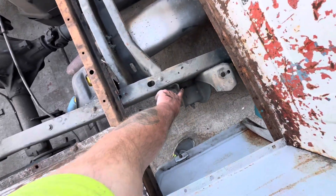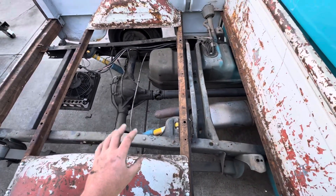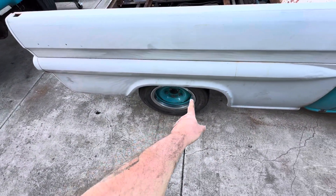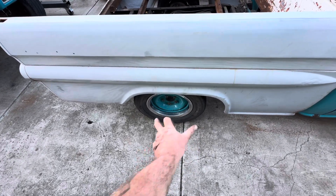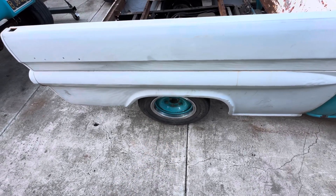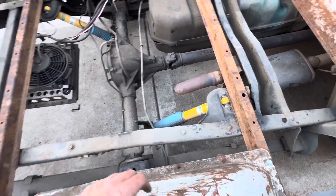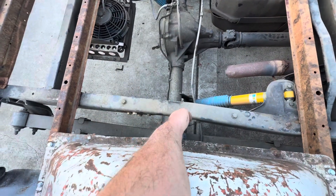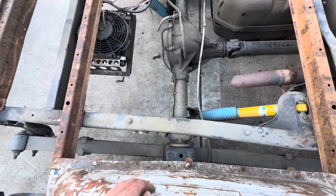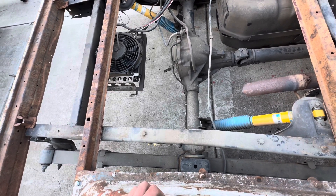The kit I'm looking at takes out these mounts and replaces this mount, but it's meant for an OBS truck — that's where the complication comes in. I believe I have to move the rear end forward about two inches and it should be centered in the fender well a lot better. Measuring from here to here it's 40 inches, so I figure cut it right in half and the rear end should be about there. We'll see when I finally get it apart.